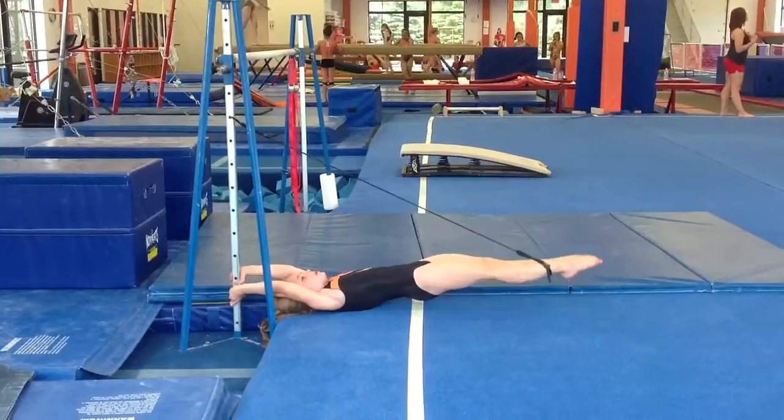Good. Again. Very nice. One more and hold. Hold it down at the bottom. Hold it tight.